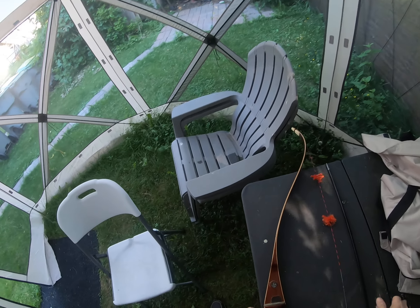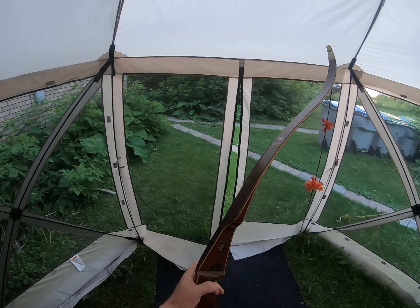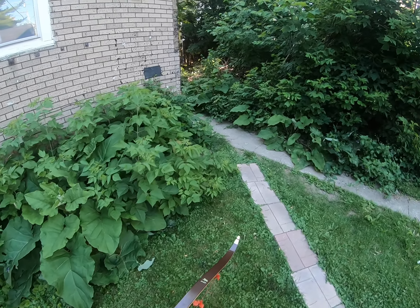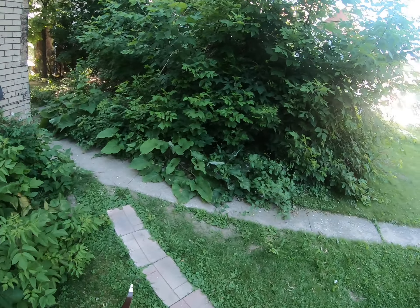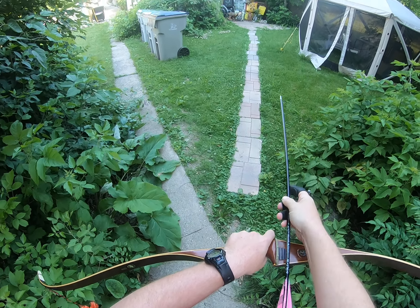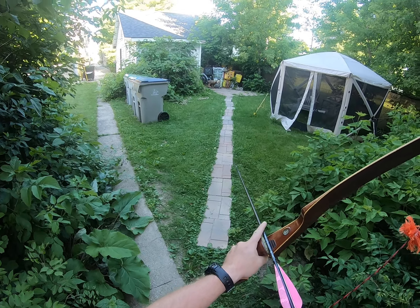I'm pretty sure it was probably the free-floating needle that's in there. When I shoot it, it vibrates the whole thing, so I still have a slight buzzing. Quite honestly, if I wanted to hunt with the bow, I don't think it would really affect the deer — they're going to hear the thump of the bow over that buzzing.